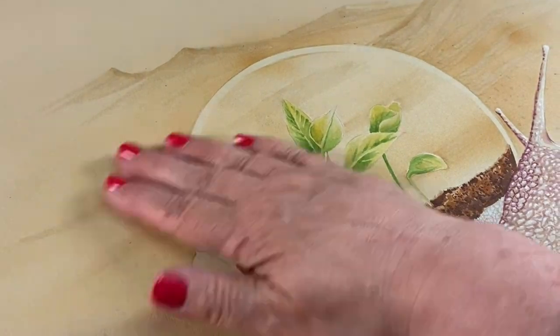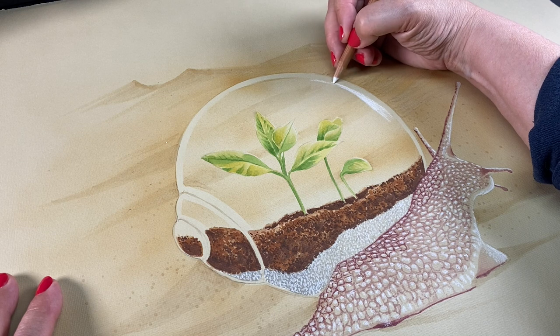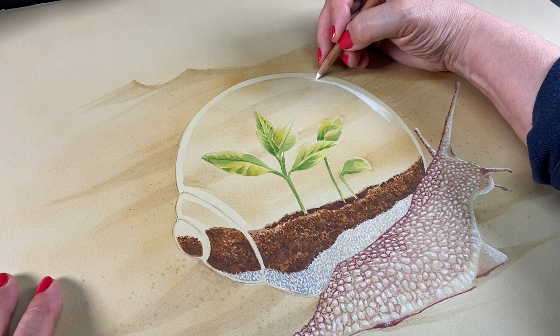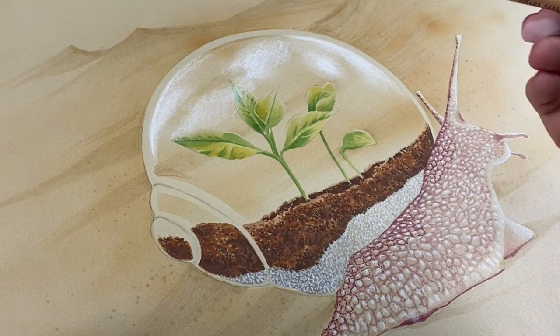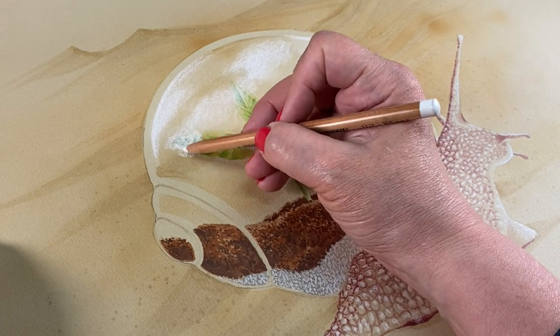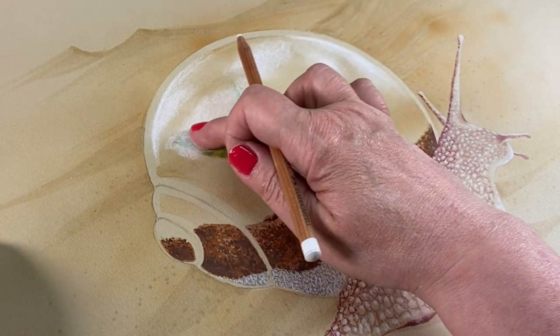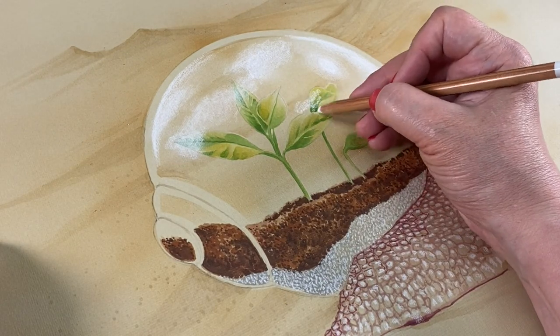I checked it all to make sure I got all the pieces of frisket film off. I have a big roll of frisket film that I bought when it was on sale in a store going out of business. They do make smaller packs of it, so I'll put links to both in the description. It is really good sticky-back stuff if you do a lot of masking, and you can see through it, which is nice.